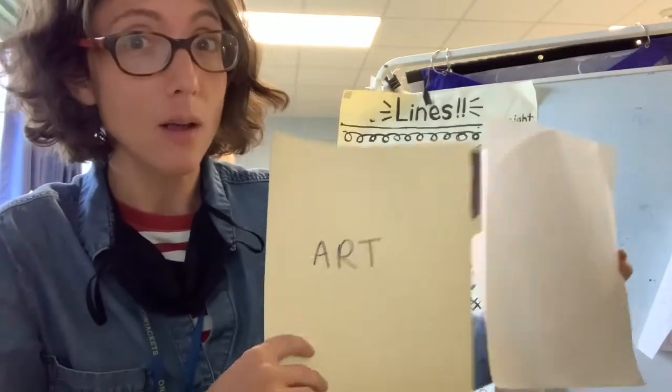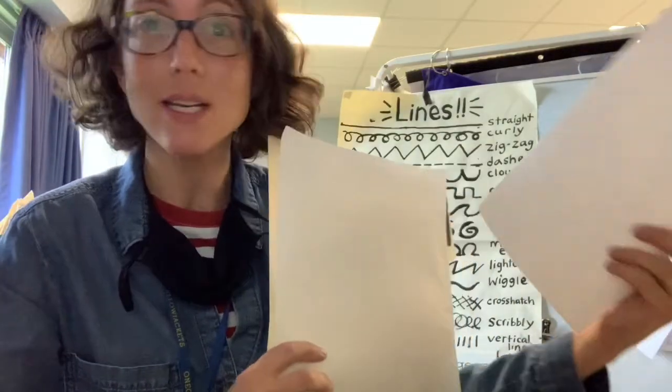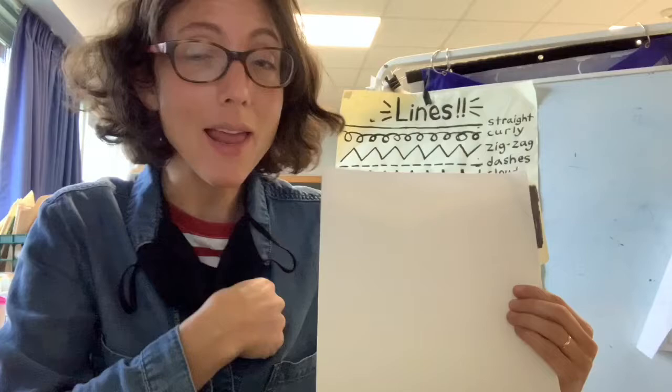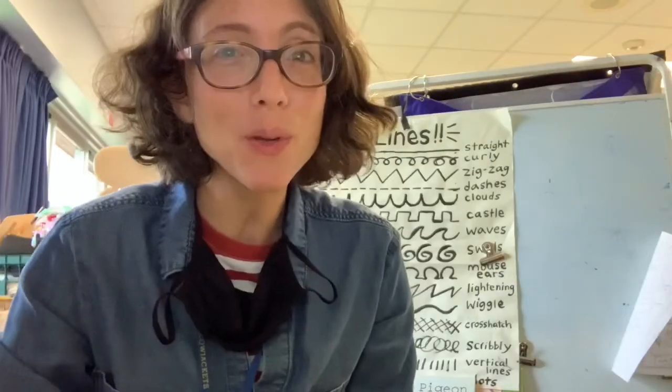If you didn't get this yet with some pieces of nice drawing paper inside, that's okay. You can use any random paper you've got at home. When you're done with the video, you can pause it and draw along and keep going. Come to Zoom and I'll be checking in and seeing if you have any questions. I hope you enjoy the project today.